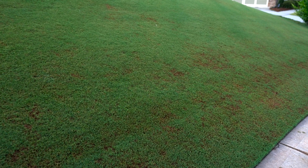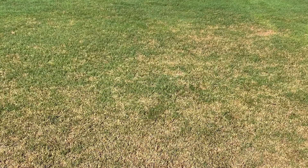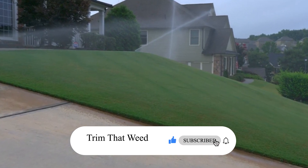Well, there you have it. Have you noticed symptoms of brown patch fungus in your lawn? Carry out any of these measures to get your lawn back to its green uniform color. Also, feel free to like, share, and comment on this video. Till next time.